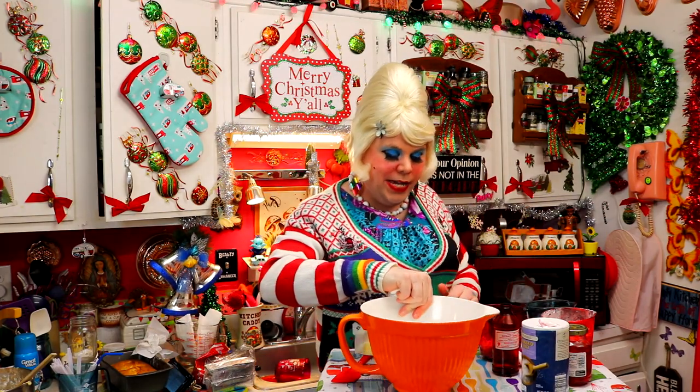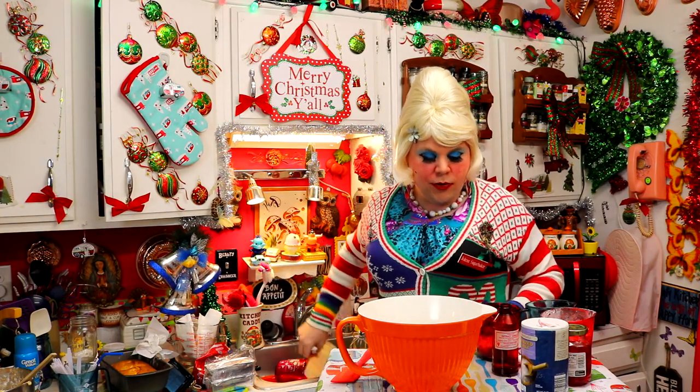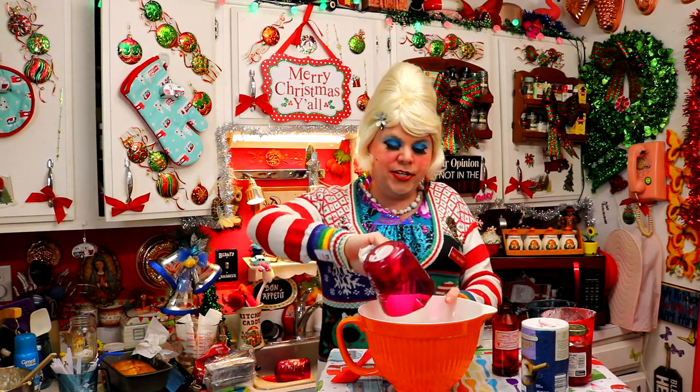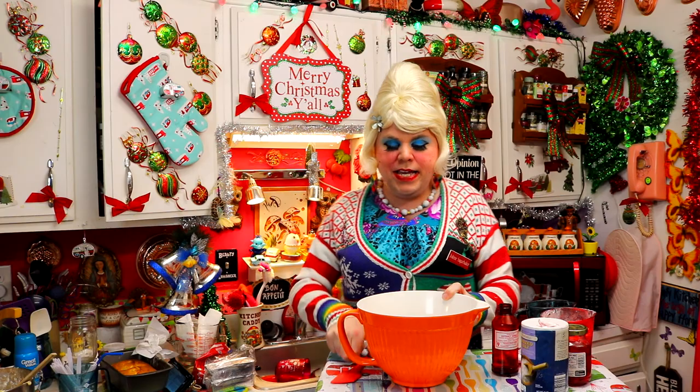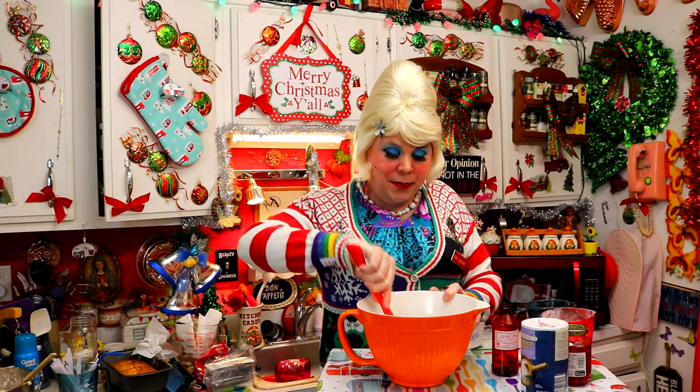We're going to take a bowl and add a half cup of butter and three-fourths cup of brown sugar, and we're going to cream these together until it's nice and fluffy. I'll check back with you in just a moment.